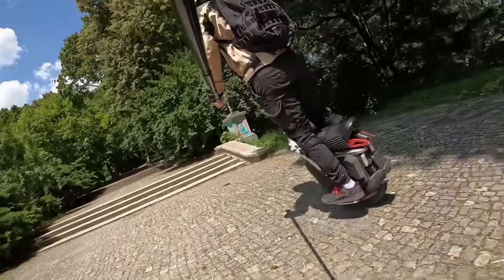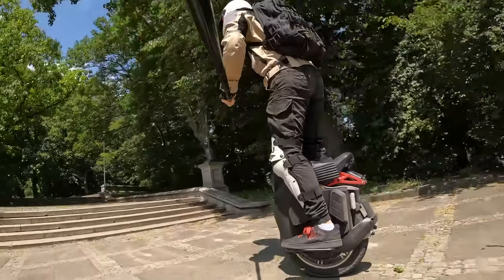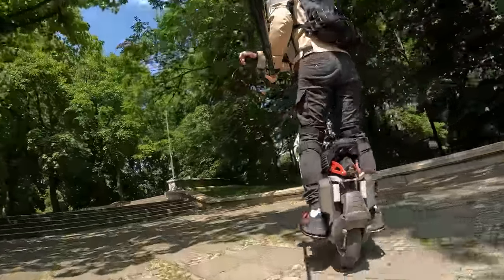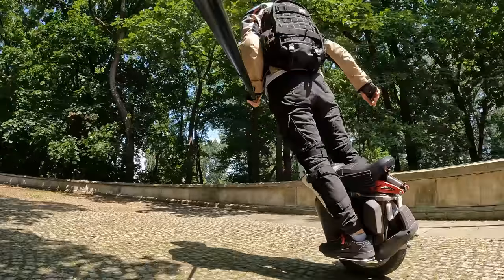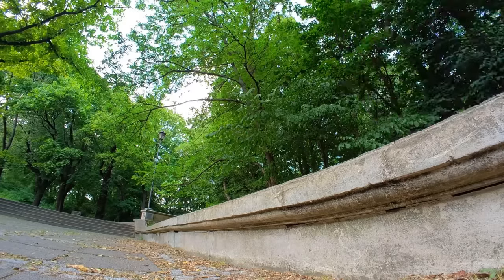With the 1800 watt-hour battery you can probably go around 70 or 80 kilometers — I still haven't done a range test, but that's what I usually get with Begode wheels of this battery size. The wheel out of the box is already full of features which make the ride a lot greater.